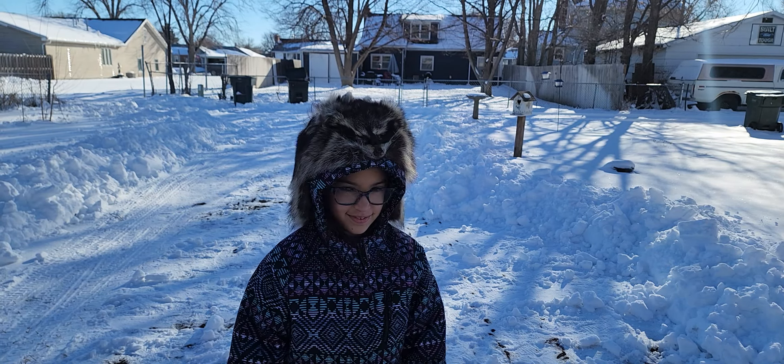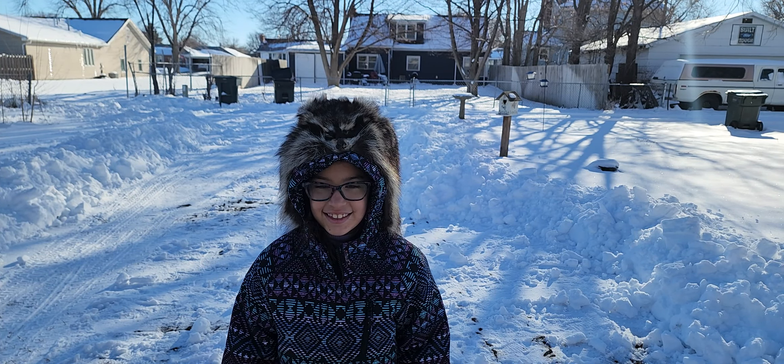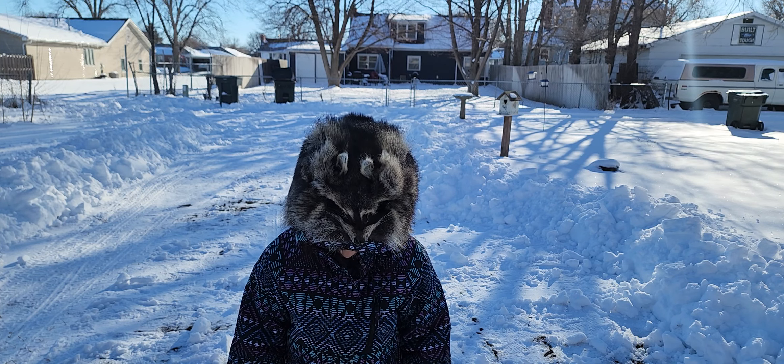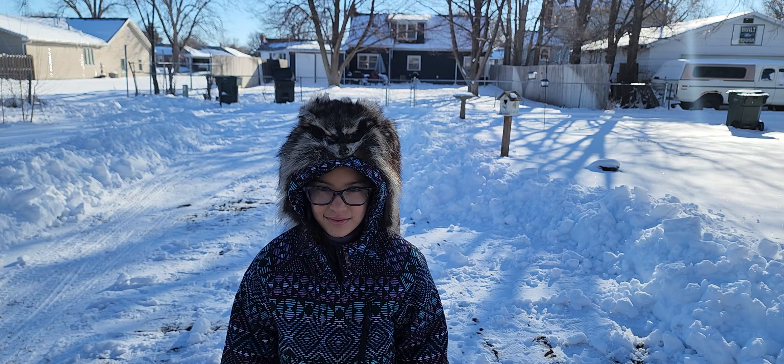Very good, very good. A little supermodel here. It actually takes two raccoon pelts to make one hat. And these come off my trap line.